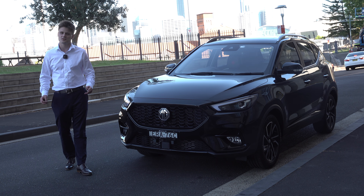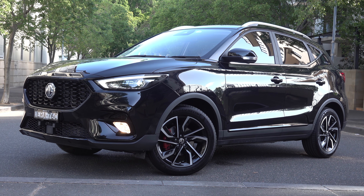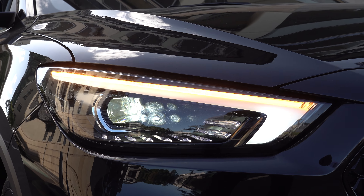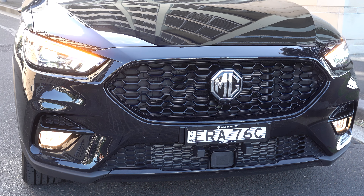Let's now talk about the design. This particular one is finished in purple black — it is a no-cost option, and I think it looks pretty good in this colour. Up the front, you have a set of LED front headlights along with LED daytime running lights. It also features front fog lights and a gloss black radiator grille.